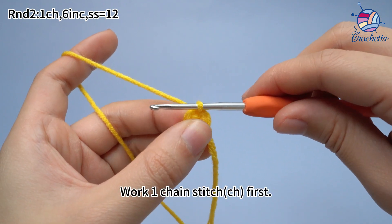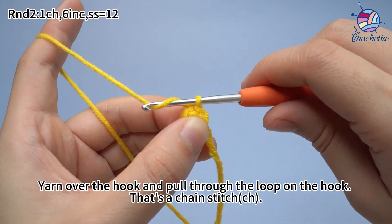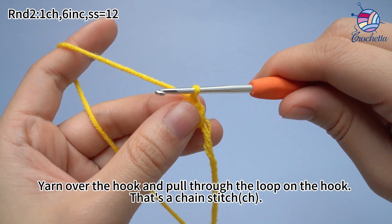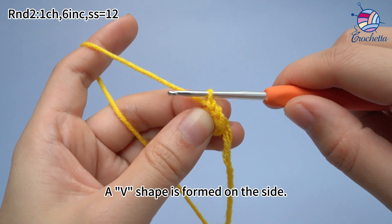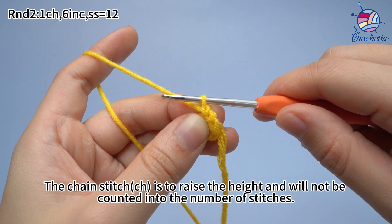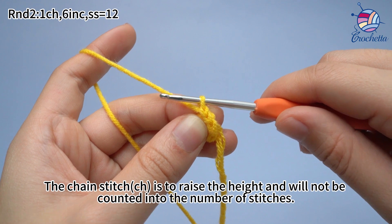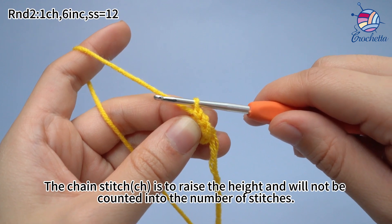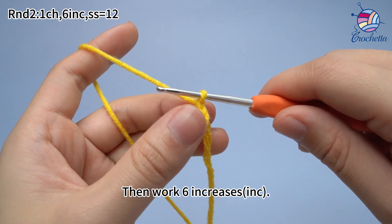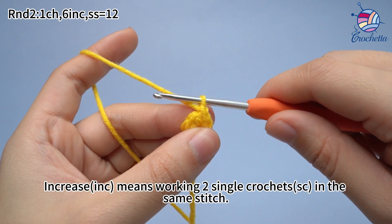Work 1 chain stitch first: yarn over the hook and pull through the loop on the hook. That's a chain stitch. A v-shape is formed on the side. A chain stitch is to raise the height and will not be counted into the number of stitches. Then work 6 increases. Increase means working 2 single crochets in the same stitch.